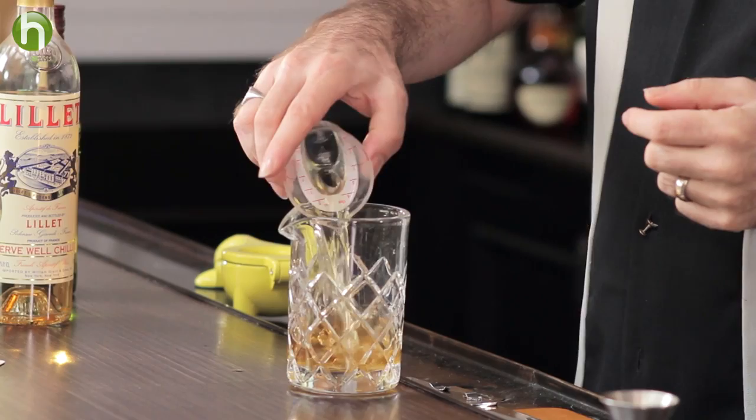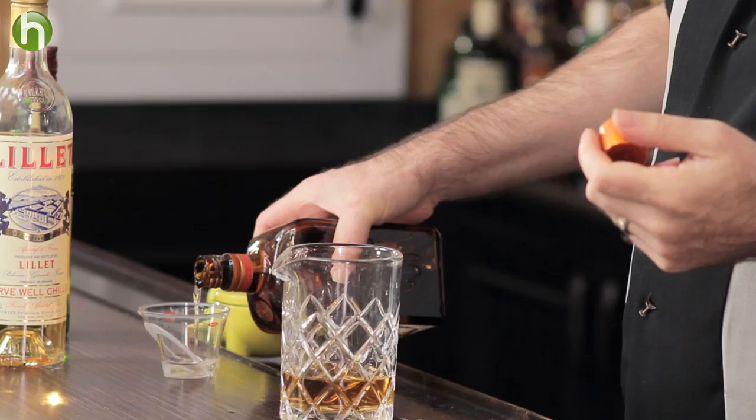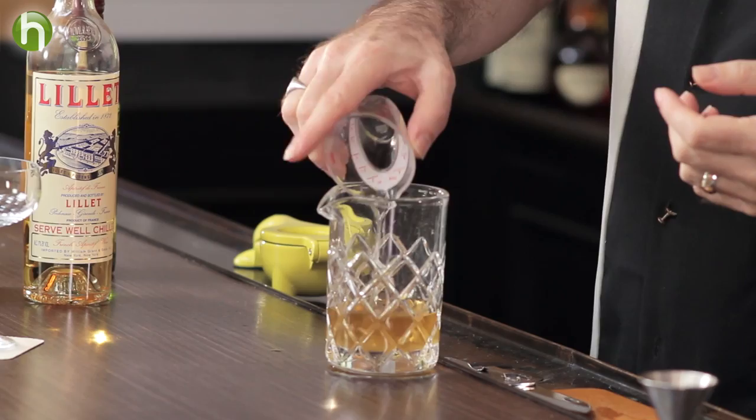Then we're going to add a quarter ounce of Cointreau. An interesting thing about David Wondrich — he's a good friend of mine and the author of Imbibe, a book about cocktails from the Jerry Thomas era. So he's very much a researcher into old drinks, and I think it's quite fitting that in a show where I normally feature old drinks, I'm showing a new drink by a guy who is famous for the old drink style.